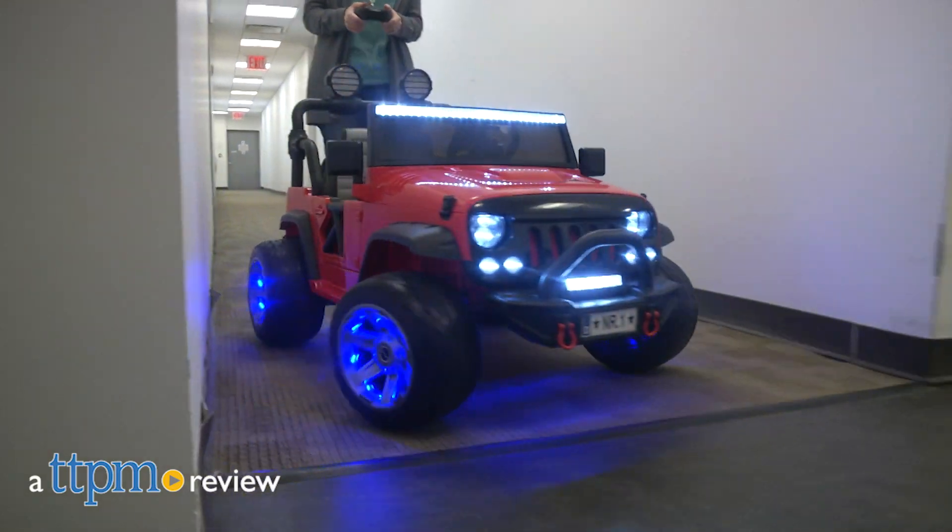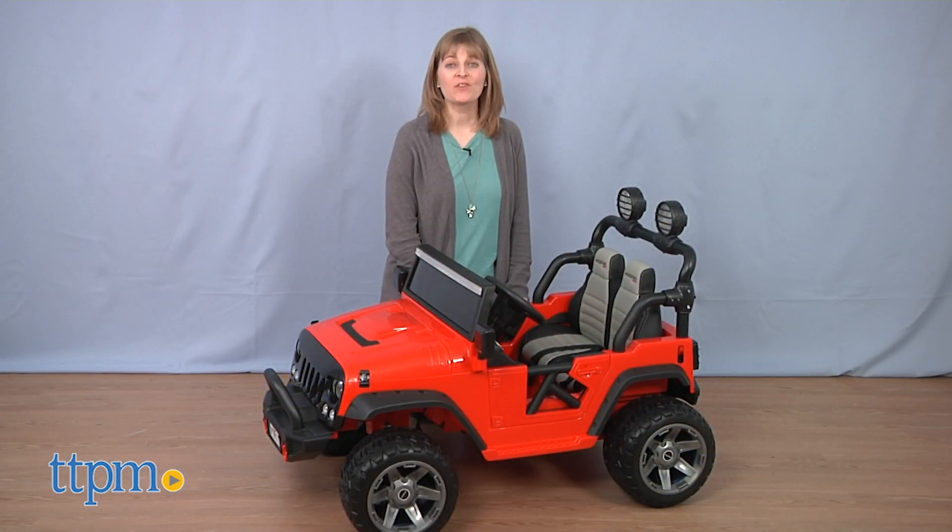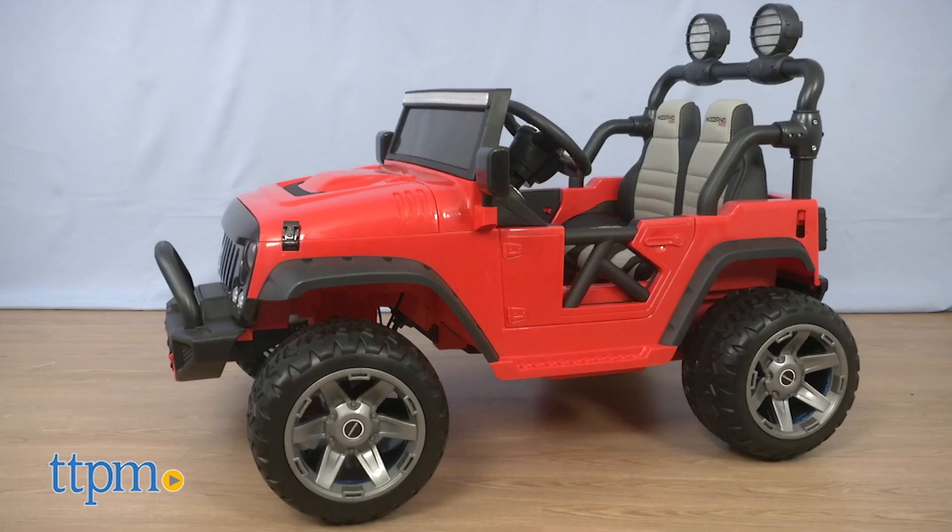Let little kids explore when they ride around in this. Hi, I'm Laurie from TTPM, here with the Explorer 12 Volt Ride On.